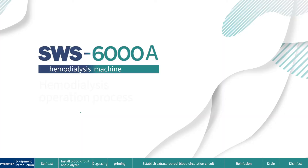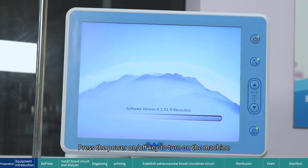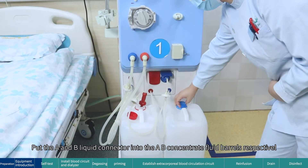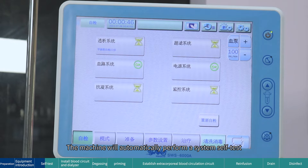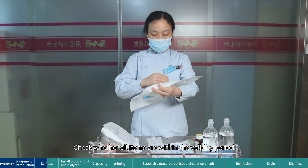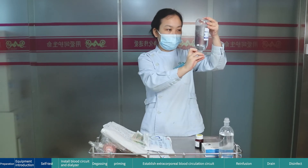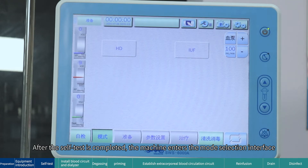Bubble catcher arterial steps — self-test: press the power on/off key to turn on the machine. Put the A and B liquid connectors into the A/B concentrate fluid barrels respectively. The machine will automatically perform a system self-test. Check whether all items are within the validity period, whether the packaging is complete, and whether the liquid is turbid. After the self-test is completed, the machine enters the mode selection interface.